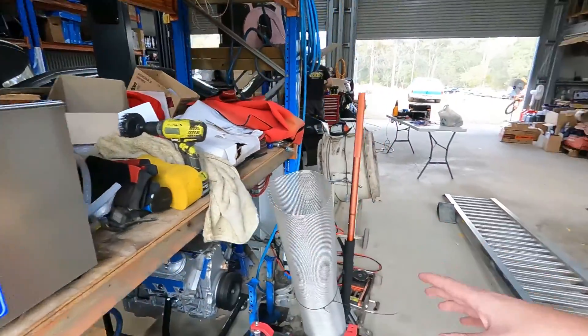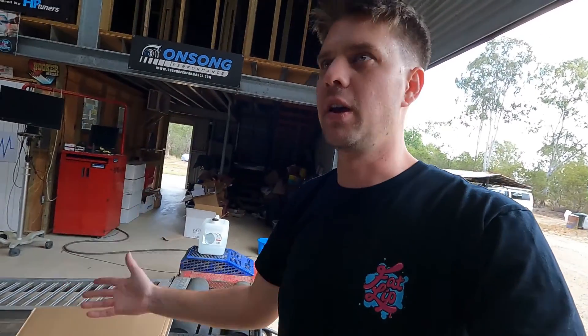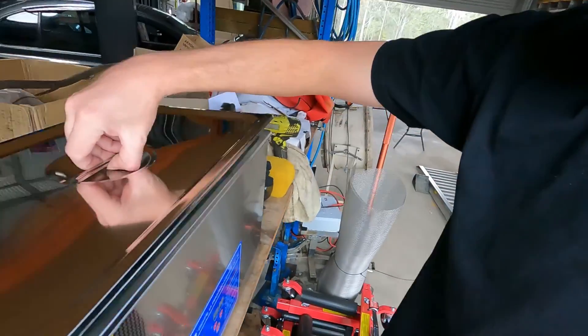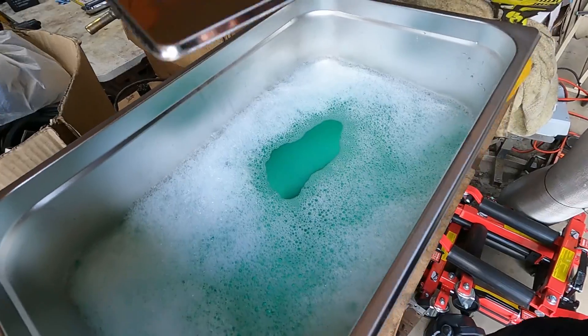They sent it to us but it doesn't come with any solution, and most ultrasonic cleaner solution is very expensive. So I've used CT18 — I did some research and it needs to be a water-based solution. CT18 we use a lot for cleaning parts anyway, it's safe on all surfaces, we've already got it, and it is water-based. I've used quite a bit in there and I've currently got it heating up.